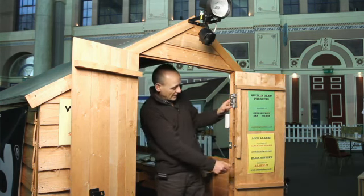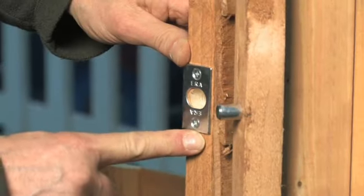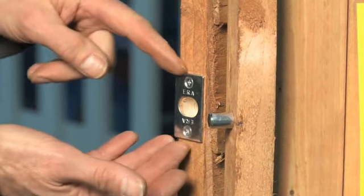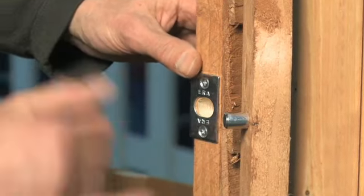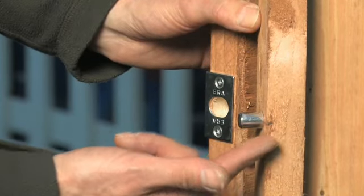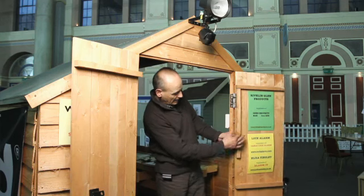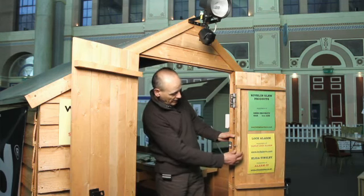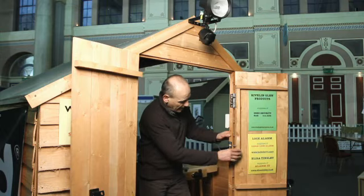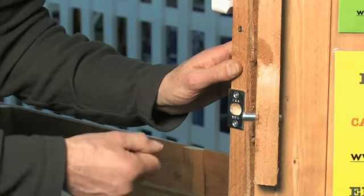You can get these from Screwfix. Moving down, we've also got something called a hinge bolt, which is very simple — just a steel plate screwed on the side of the door frame. Again, it should be housed in so it's nice and flush. A hole bored in the centre and then a steel pin is inserted in the edge of the door. You might need to add a strip down the edge of the door to give it a bit of meat and strengthen it anyway. That steel pin, when you close the door, simply engages in the hole there and is another deterrent to prevent the door being wrenched off its hinges.